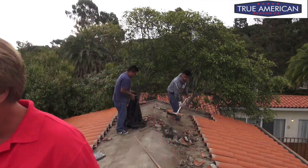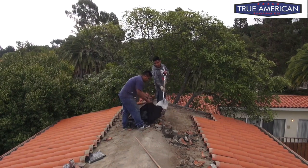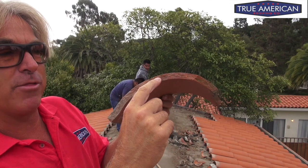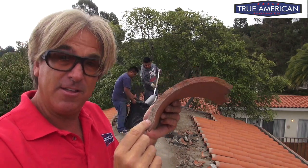Now, the new tile that's being made right now has cement in the middle and clay on the outside, but this is a true clay roof. You can see all the way through, it's clay all the way through, which is awesome because I think it's a lot stronger than the other ones that have the cement in them.